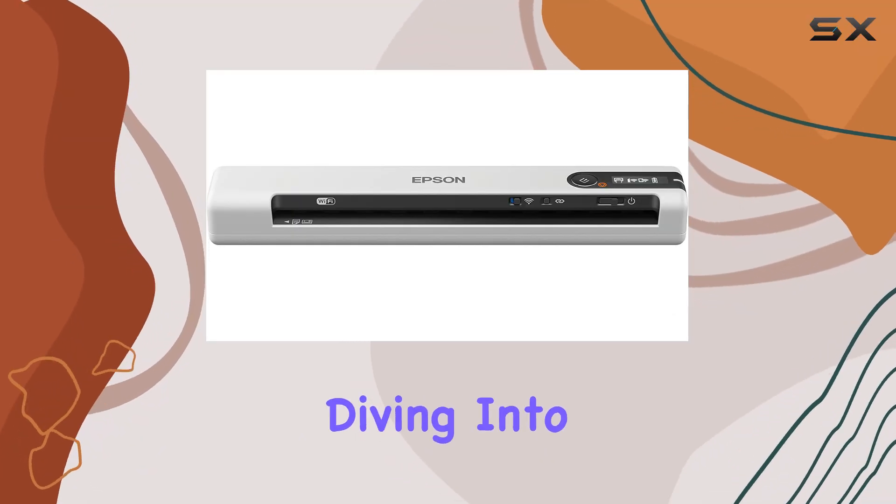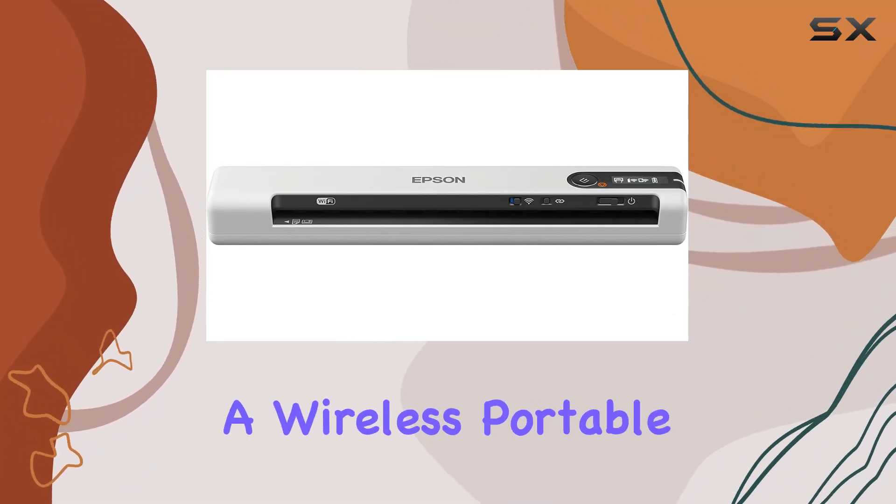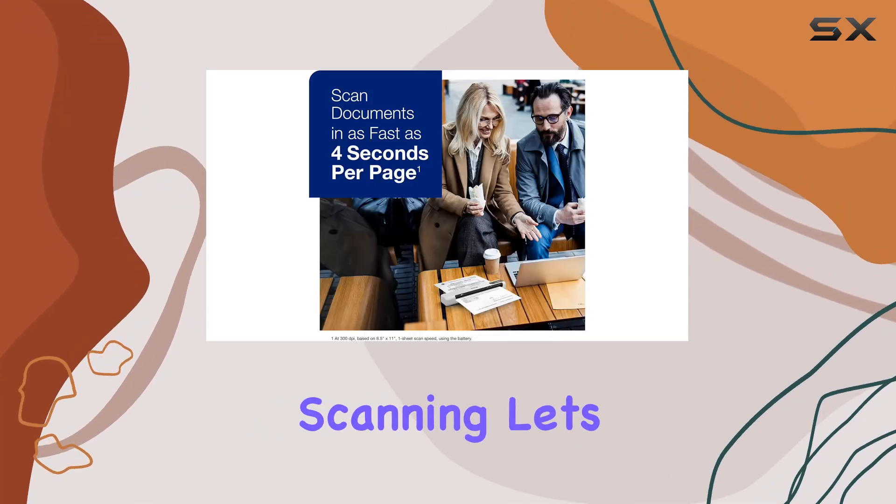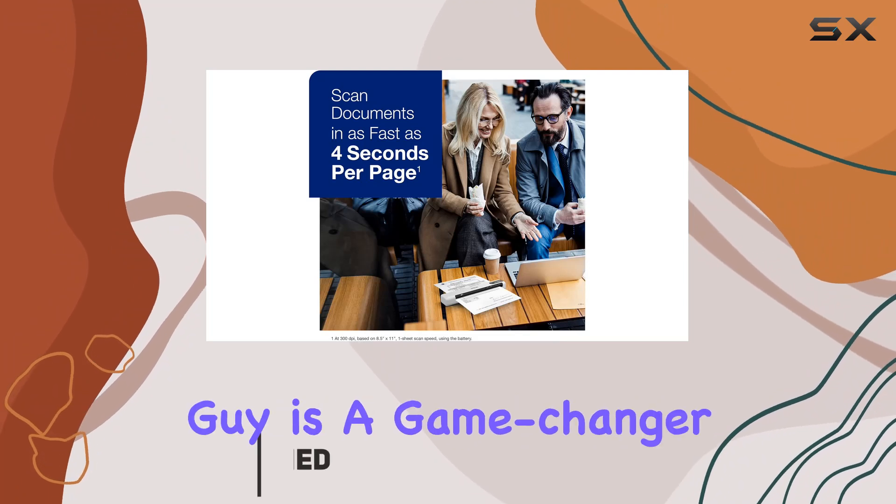Hey everyone, today we're diving into the Epson DS80W, a wireless portable sheet-fed document scanner that's making waves in the world of on-the-go scanning. Let's get straight to the point — this little guy is a game-changer.